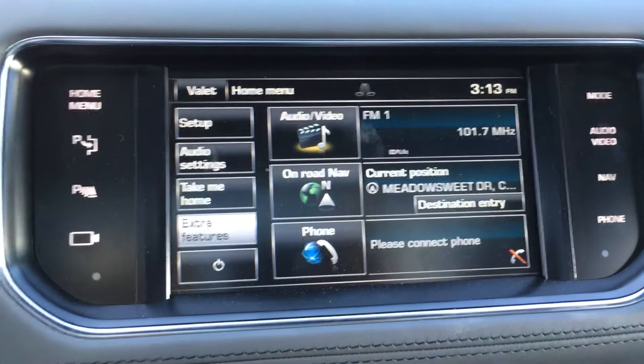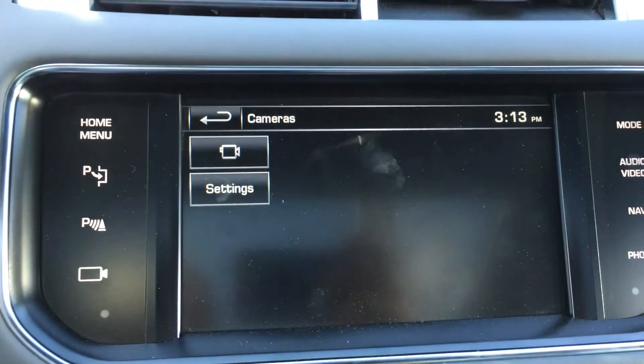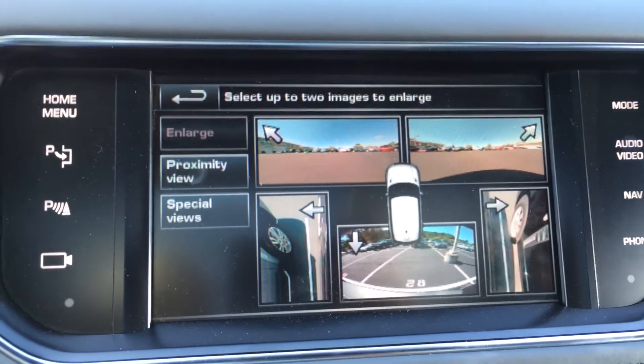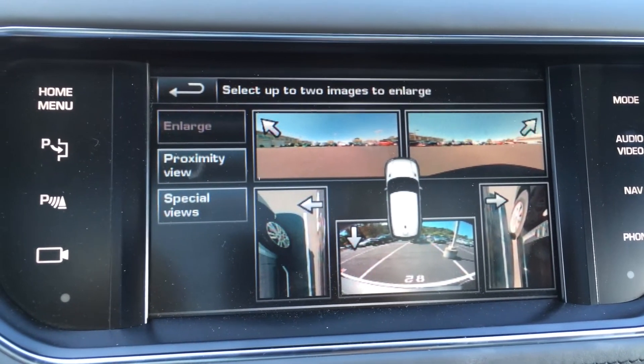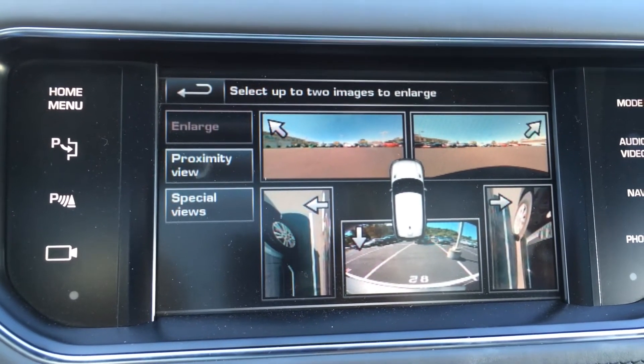If we go to extra features, cameras, and press the camera button, you get the full 360 view of your car — the two curve views, the two junction views, and the rear camera.